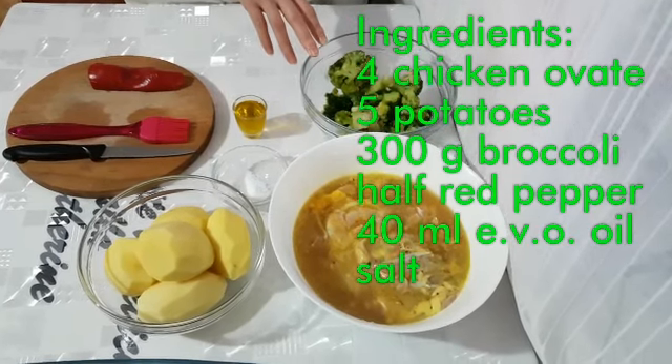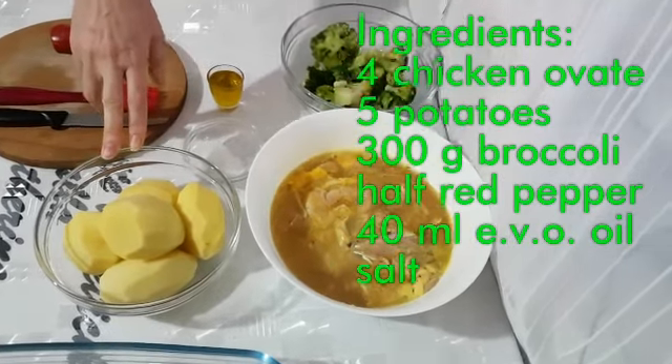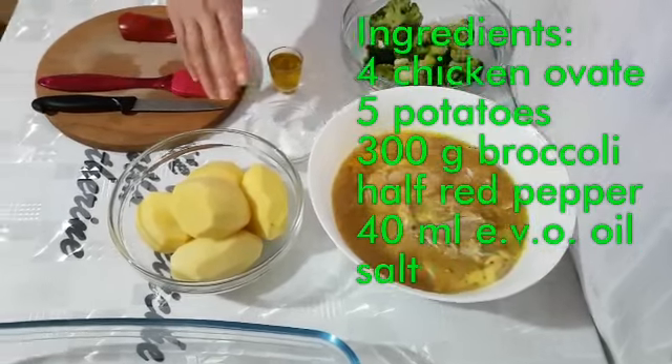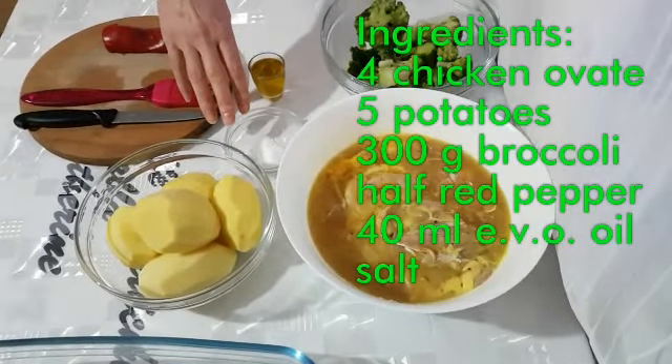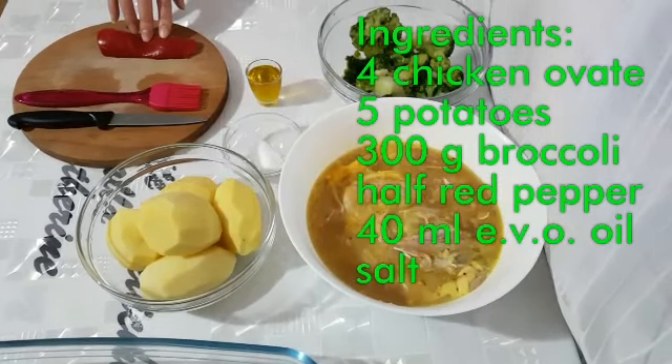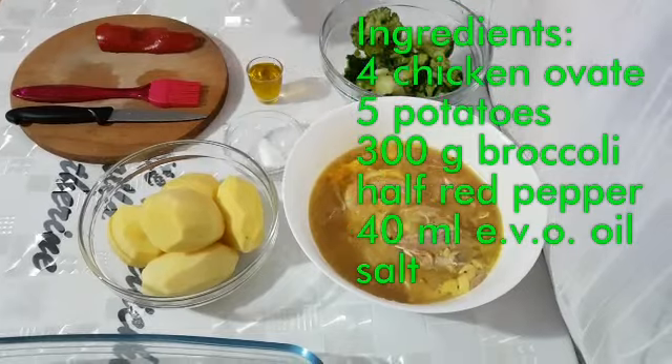300 grammi di broccoli, 5 patate pelate e tagliate — che vi farò vedere dopo — il sale secondo i vostri gusti, mezzo peperone rosso.